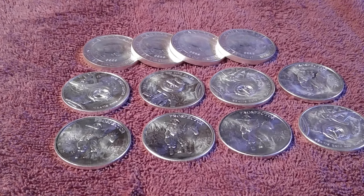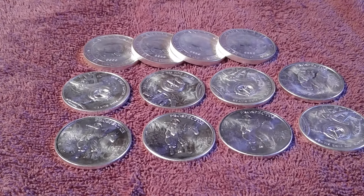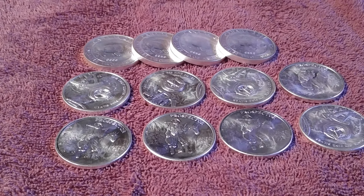Hey YouTube, Silver Joker here with a quick video showing some additions to the stack. In my last video I told you guys I got a bonus check — I wanted to buy 30 ounces with that. I bought 20 ounces from JM Bullion: some two-ounce turtles and some Libertads.